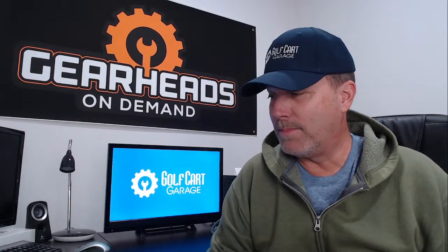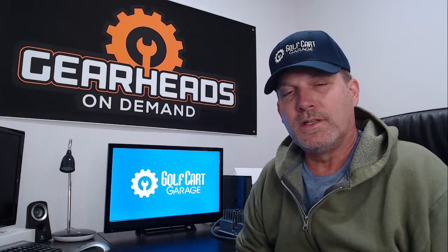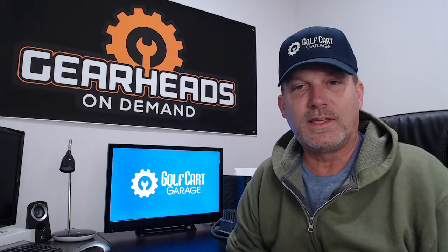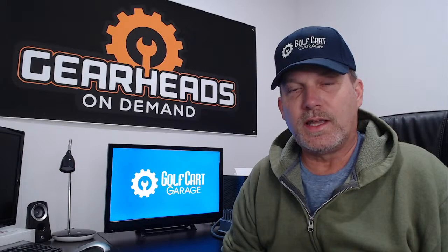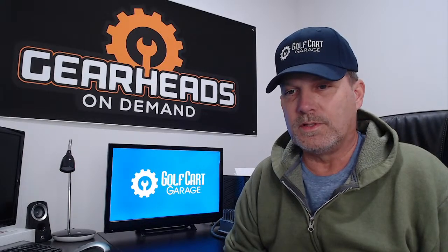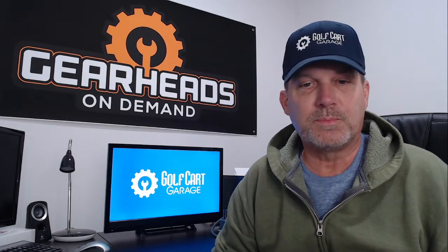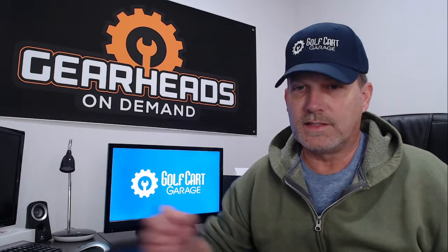Hello everybody, we are back. I am Tim with Golf Cart Garage. It is Thursday, November the 4th, noon Central Standard Time. We are back as usual. We're going to try to answer some email questions that we get here at Golf Cart Garage — we get them all week long. We're going to see if we can help some people out, see if we can save some people some money. Let's get started.